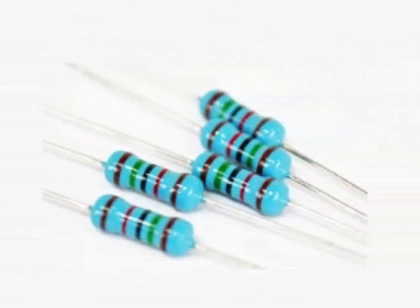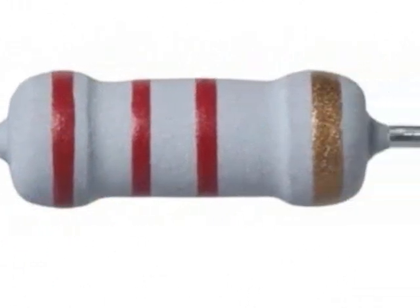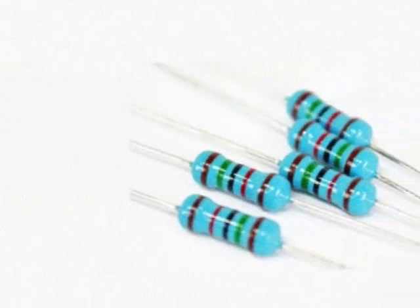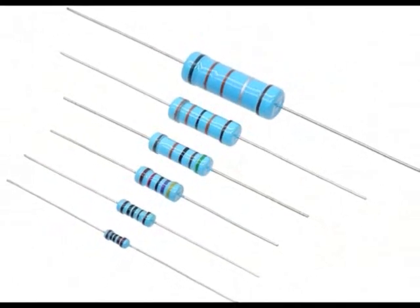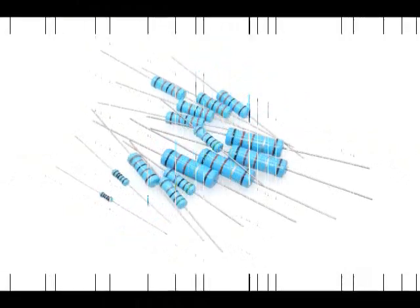Compared to carbon film resistors, metal film resistors have higher temperature stability and lower noise. These types of resistors are more suitable for high frequency or radio frequency applications. Compared to metal film resistors, metal oxide resistors have higher oscillating current and better temperature tolerance.